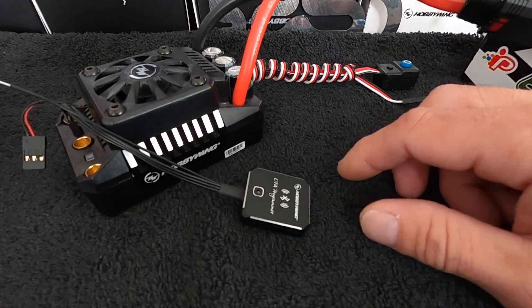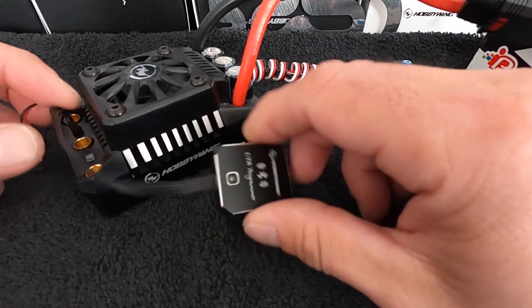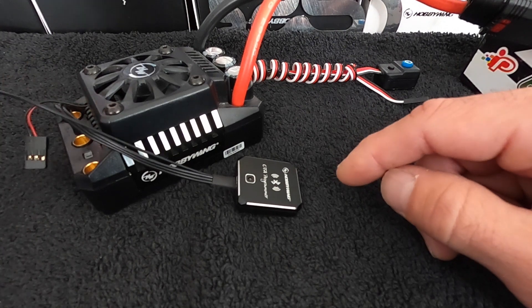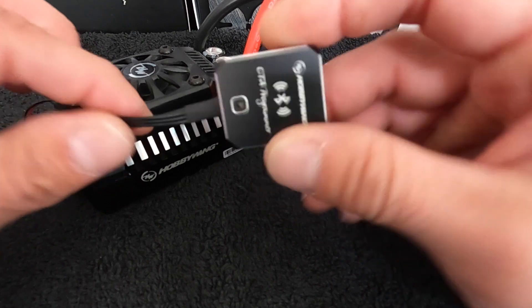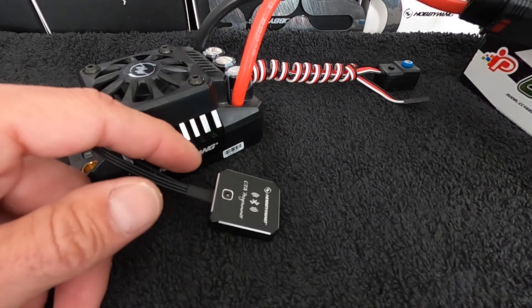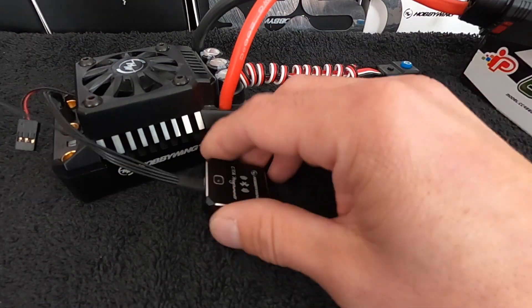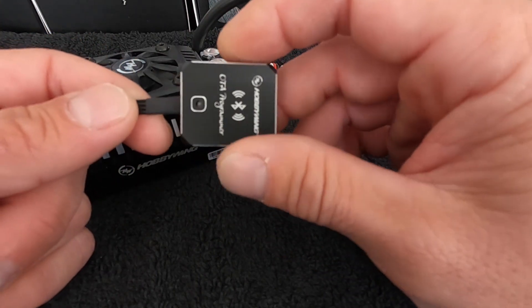The other question we get all the time is: can you leave this installed in the car? Technically, you can — you could drive around with this installed. You would want to get a servo Y harness, plug one end into the fan port, then plug the fan and the OTA in there. But it's not ideal. Having this in your car banging around isn't a great thing to do. You're adding more signals in the air, and if anything catastrophic happens with the vehicle, it's one more thing that gets damaged. So I just use these as benchtop devices more than anything else.